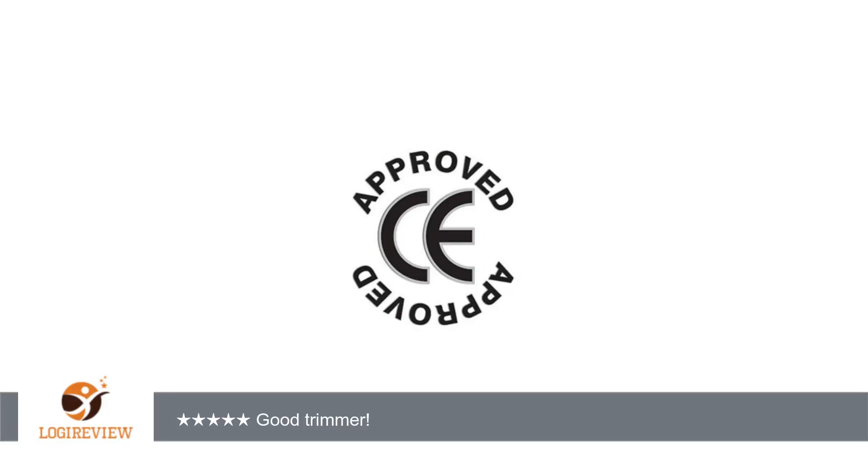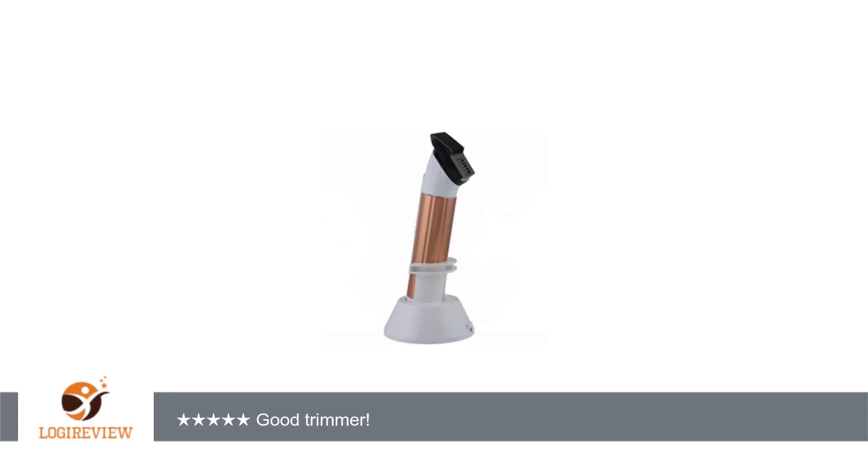A customer wrote: I enjoy this trimmer. It does trim well without pulling the hair, and hopefully it will continue to do that as I use it more and more.